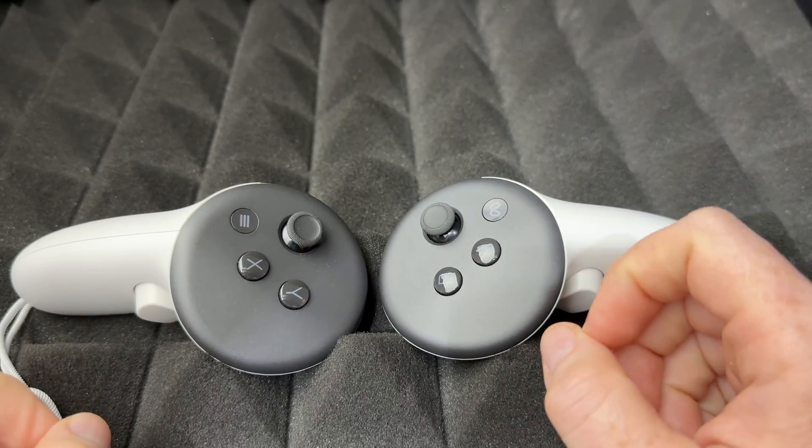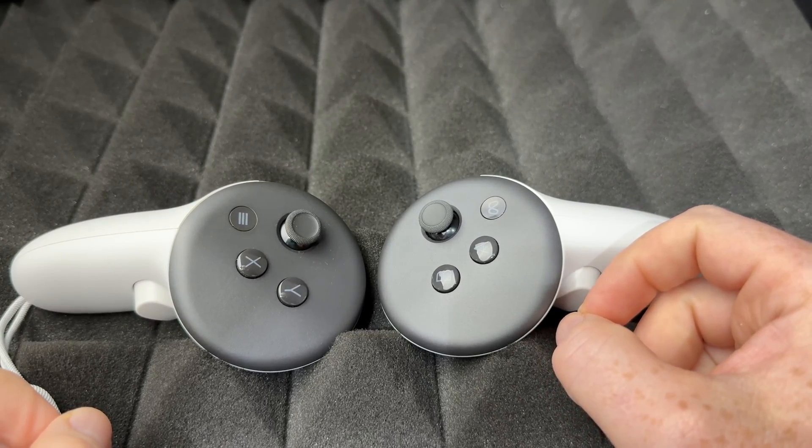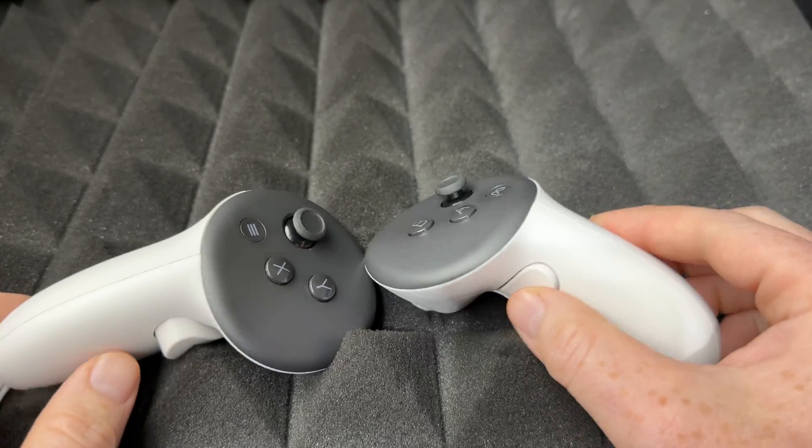Once you do that, you can take off your Meta Quest. You should see the Meta Quest logo on screen, it will say 'Erasing,' then it will turn off and you'll see the Meta Quest Horizon OS logo again.